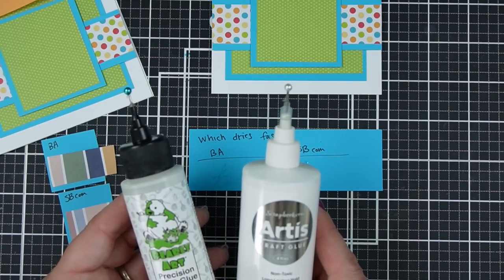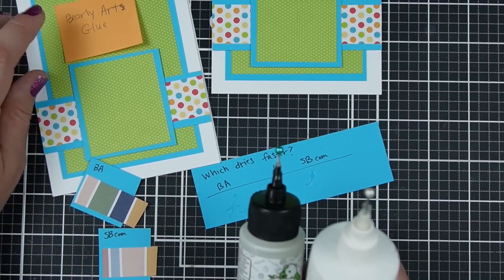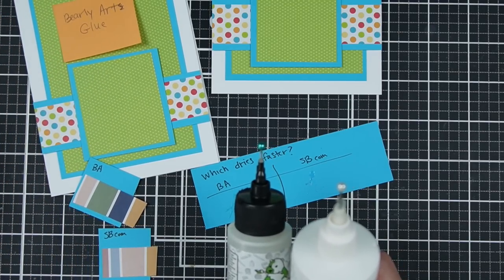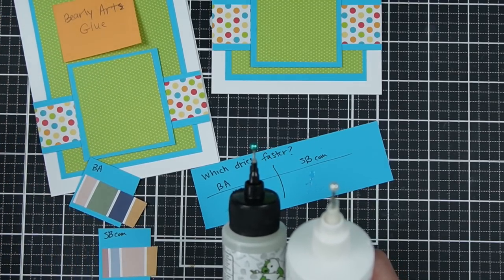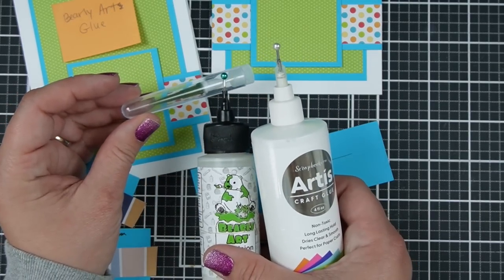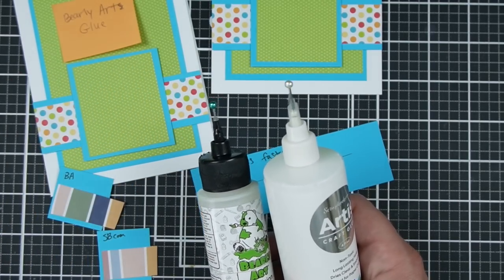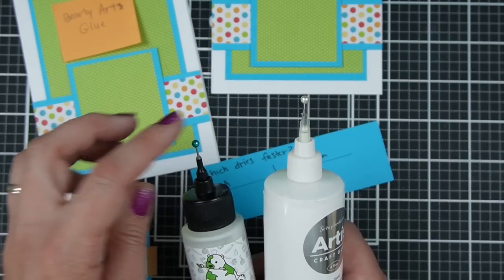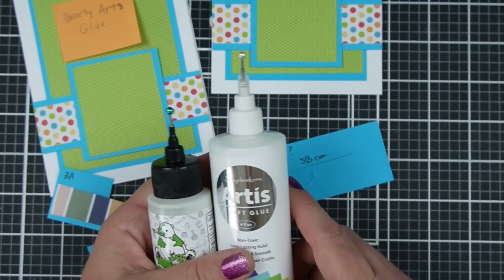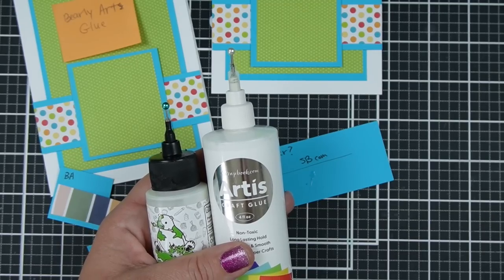If you were looking to glue large surfaces down quickly, like a bunch of larger backgrounds, you might prefer a glue that flows a little bit more quickly. There is a fine tip instead of an ultra fine tip for the Scrapbook.com glue, and you might want to switch to that because it would probably flow a little faster. But we are trying to get the glue through these tiny pinhole-size areas, so we should kind of expect them to flow out a bit more slowly.